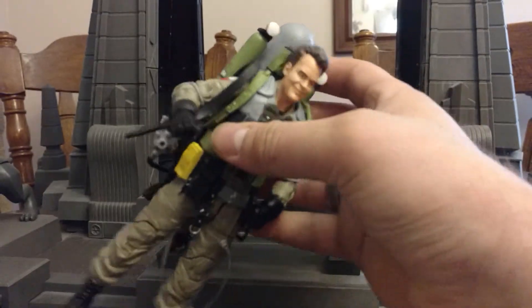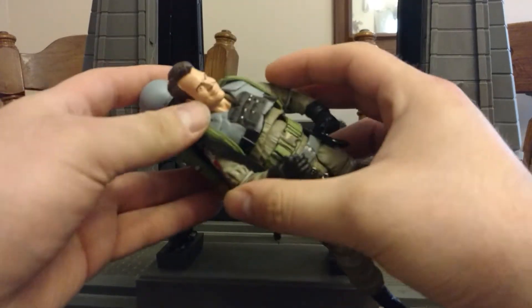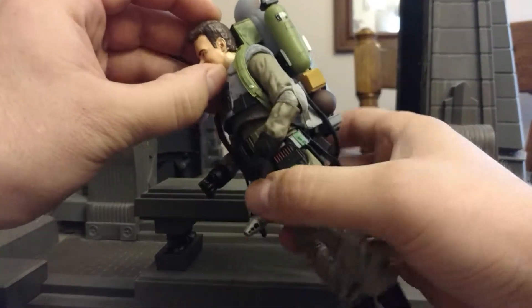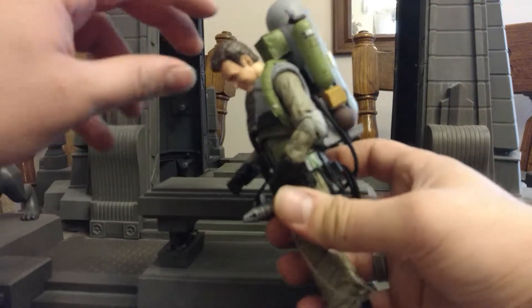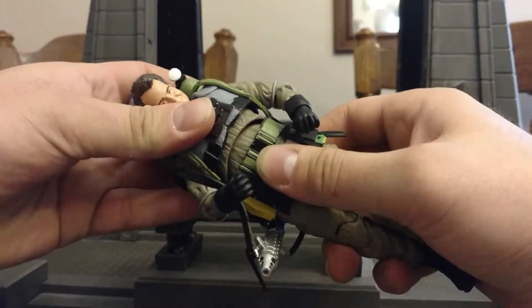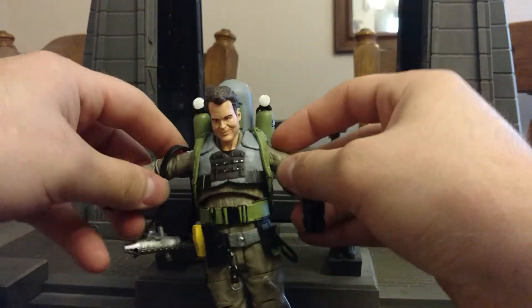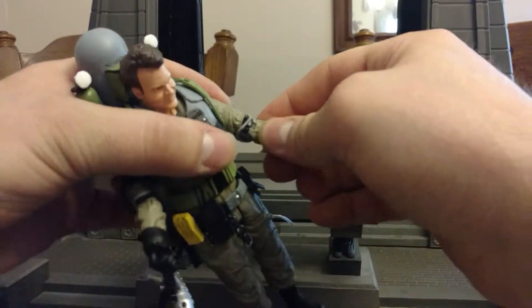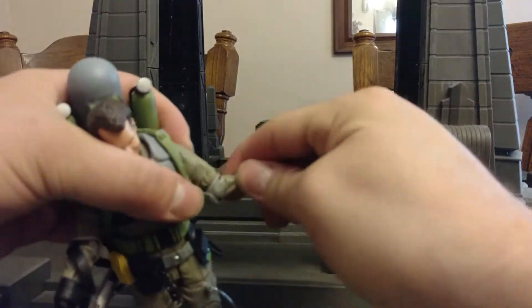Let's check out his articulation scheme. His backpack is sort of soft goods and not removable. Head has the usual ball joint, though the slime blower pack prevents him from looking up very far. He does look down pretty nicely. He has an ab crunch swivel and also waist articulation. Shoulders go out, up, down, and around. Elbows go in and out — they don't appear to be double jointed, but they do swivel.